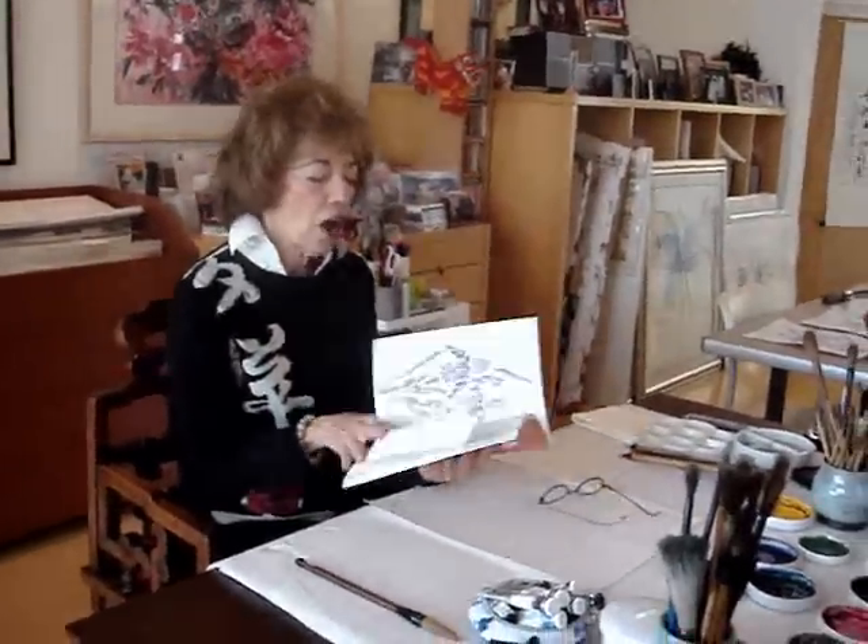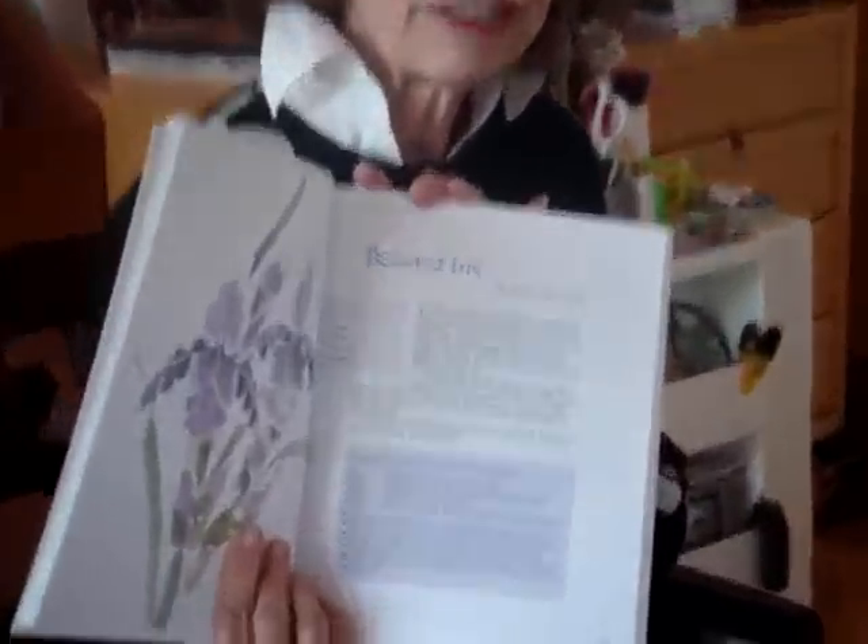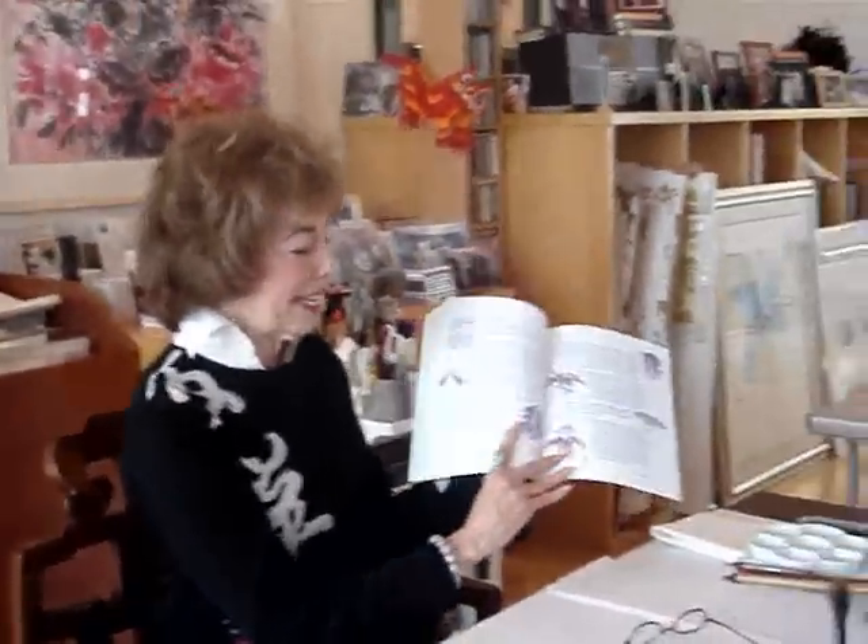Now, on to actually painting the iris. Those of you that have my book, 'The Chi of the Brush,' will see that inside we have a whole chapter on the bearded iris — I call it 'Beautiful Butterflies' — and that's exactly what they are. There's step-by-step instruction on how to paint the iris.